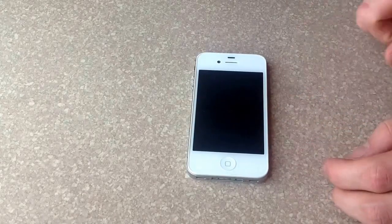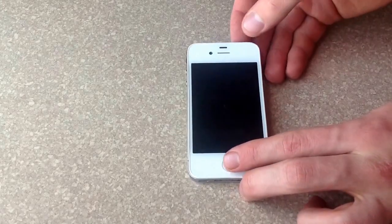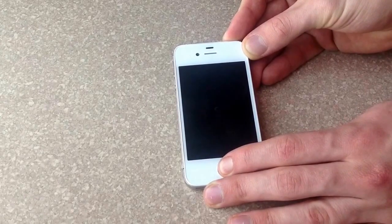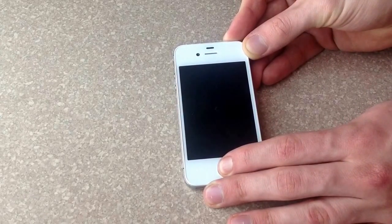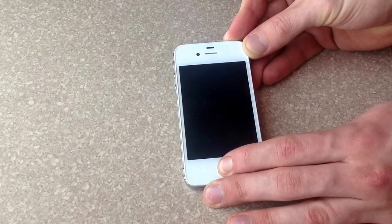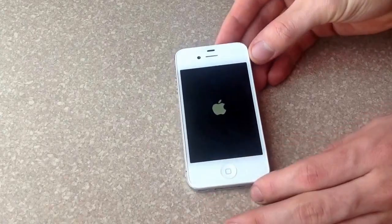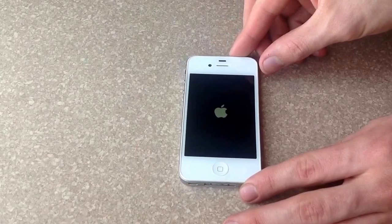So if it's there doing that, what you want to do is hit the home button here and the power button up on top — hit both of them simultaneously and just hold them. It's somewhere around 8 seconds, maybe 10 seconds. Just keep holding them until the Apple logo pops up, and once the Apple logo pops up, this is kind of like the phone doing a reset.